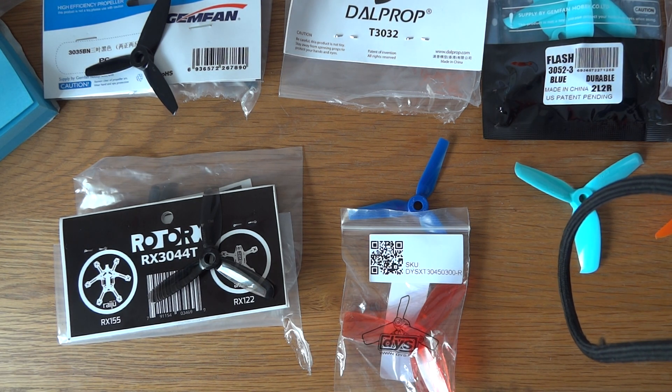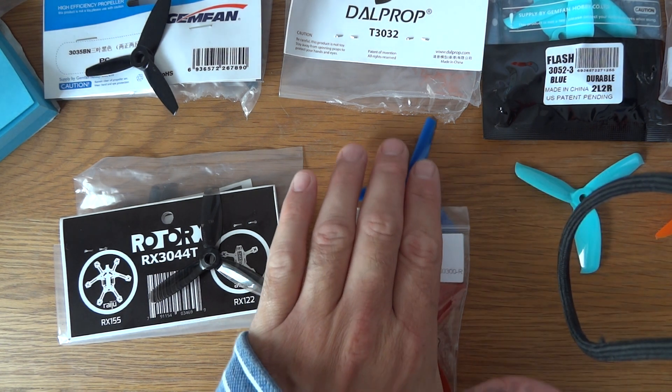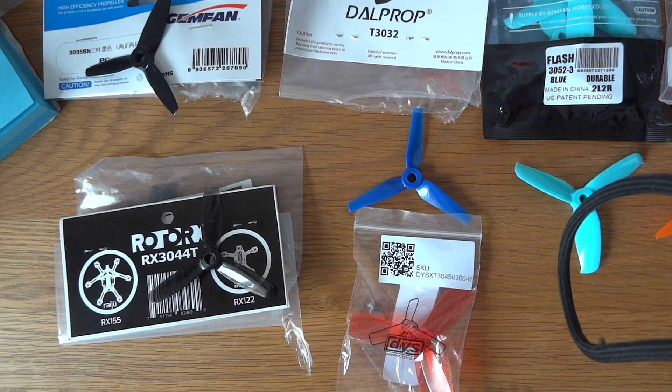Hi guys, really quick video. From my earlier videos I've absolutely fallen in love with the Avant Zero S3M 3-inch racing build and I've been searching around for the best props.